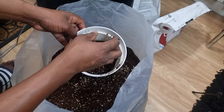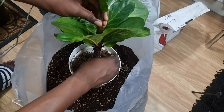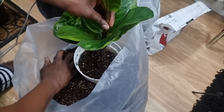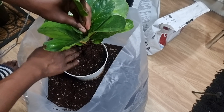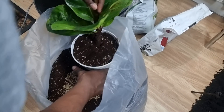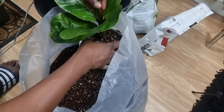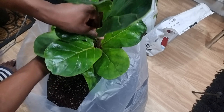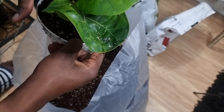Next up — again, start with some soil on the bottom, get your plant situated, and then backfill. This one's easier because there aren't any leaves at the bottom, so I can really get in there. I need just a little bit more perlite here. Then press it down to hold the plant up.